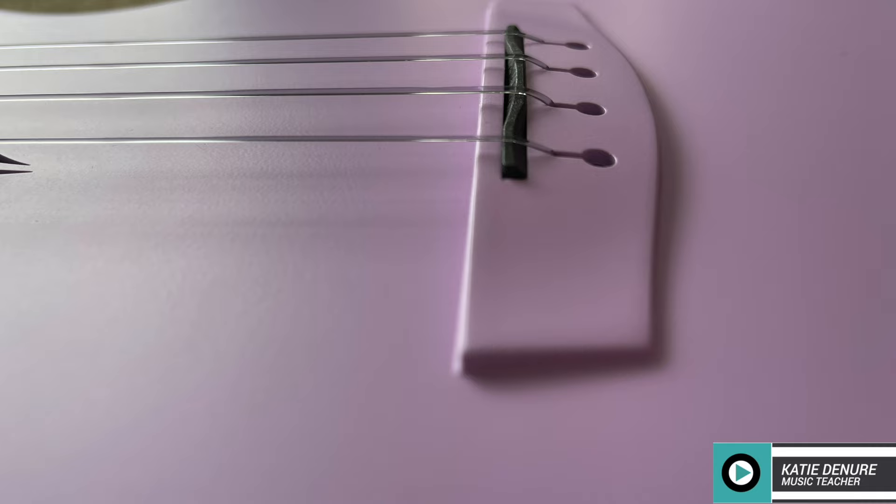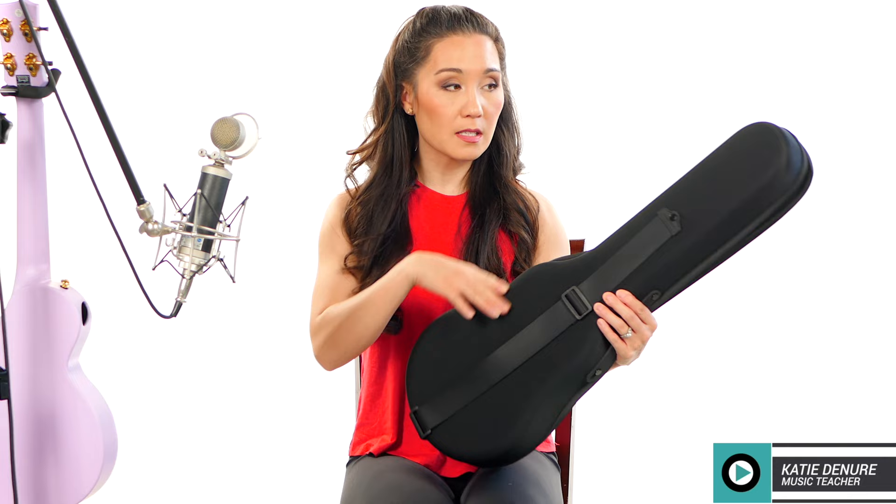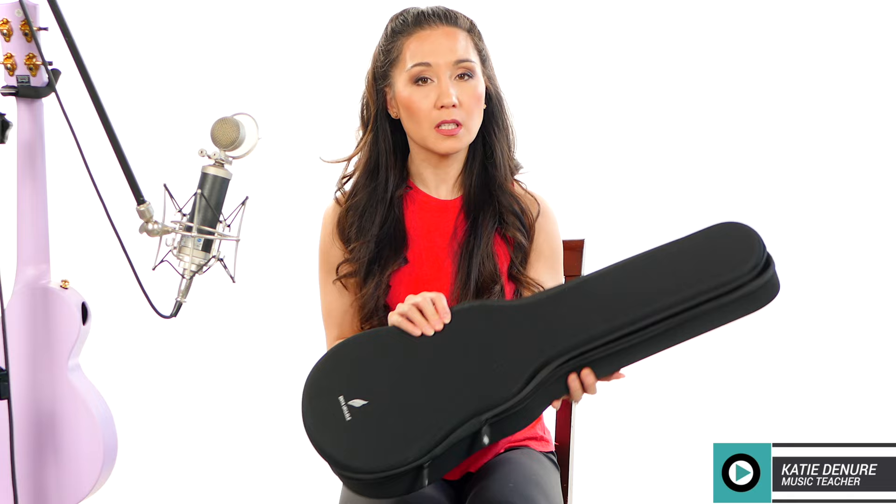It does have some extra accessories — it comes with this shell-like case to keep it from getting scratched. It's nice and slim with rounded edges, so it's a shell-like molded case, but it does have some flexibility to it. It's not a hard shell case, so if you're looking for something with a little extra crush-proof protection, you would have to use a different case.